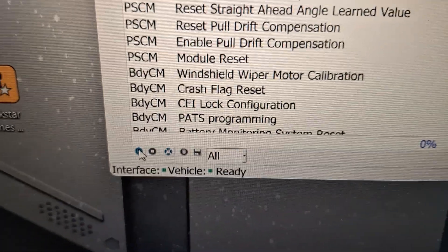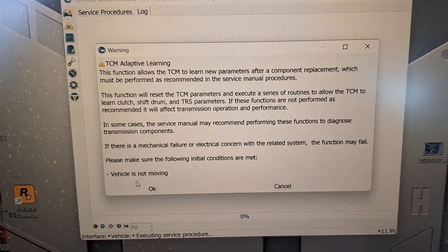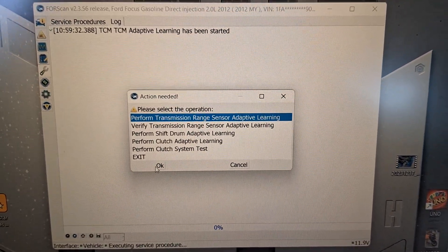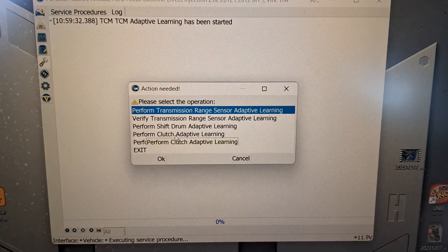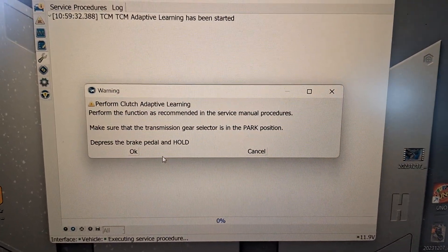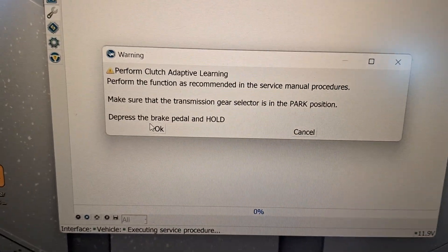Run service procedure — that little play button my cursor is on. Click. Vehicle is not moving. From here I'm going to go ahead and do a clutch adaptive learn. Make sure it's in park, hold the brake pedal, press OK.